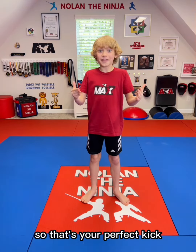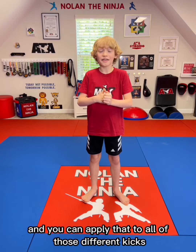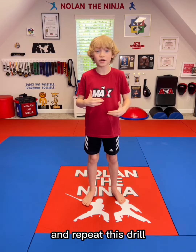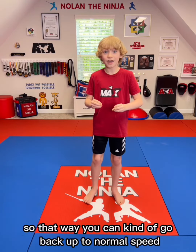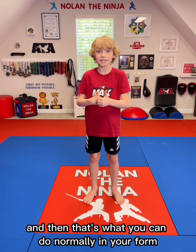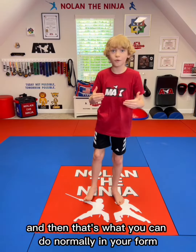It's not like a big stomp or anything like that. So that's your perfect kick, and you can apply that to all of those different kicks. And every time that you switch legs and repeat this drill, go a tiny bit faster, so that way you can kind of go back up to normal speed, and then that's what you can do normally in your form.